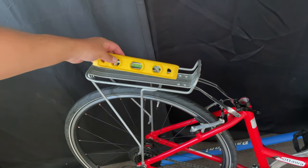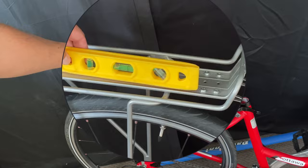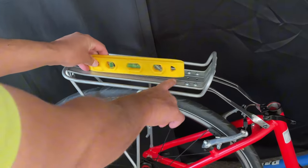So I installed the rear rack on my wife's bike and everything went according to plan except that it's not level. Keep watching and I'll show you how to install the rack and make it level.